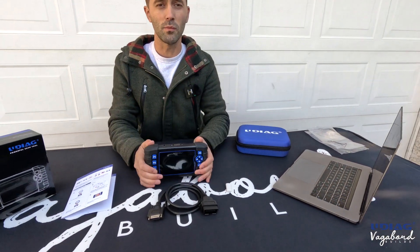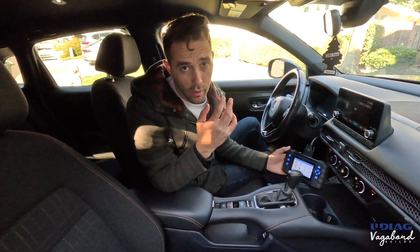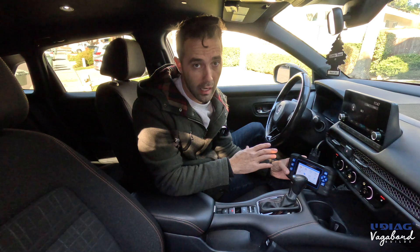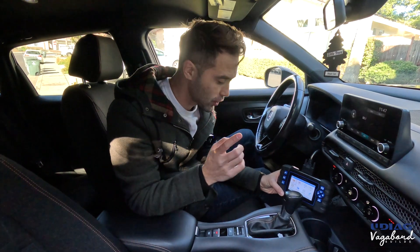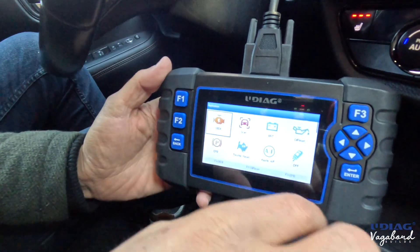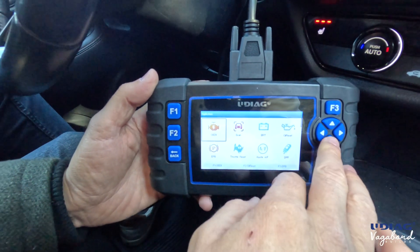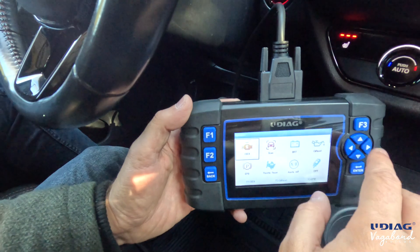Now let's jump inside the car. We're sitting inside one of our personal vehicles. A lot of people are going to ask does it do this or that, so I want to do a quick look at what it actually does — it has a lot of special functions. Let's shoot over to the 4-inch screen. It is not touch-sensitive, so keep that in mind.